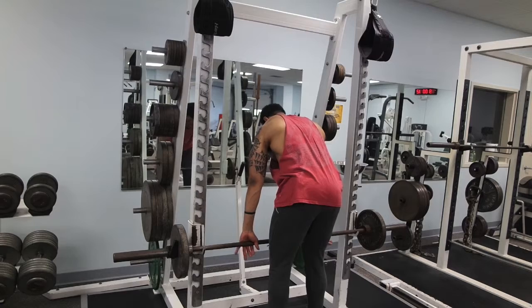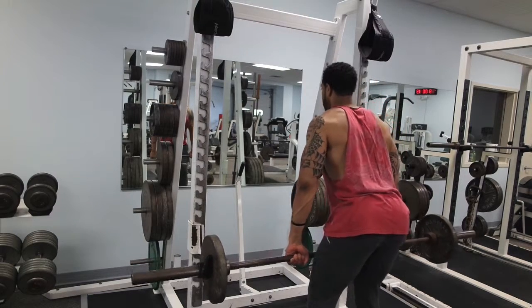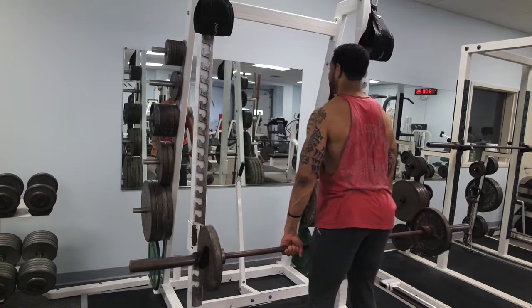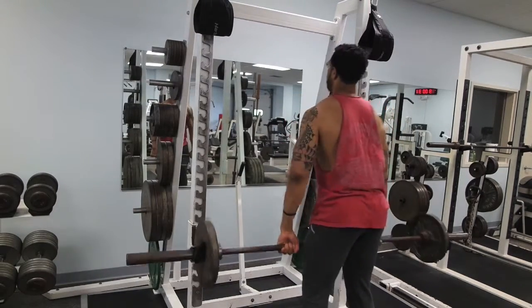It all starts from the hips. I come down, leave the bar hooked onto my legs, then push through with my hips and lift it up toward my upper body — right here — and then back down.